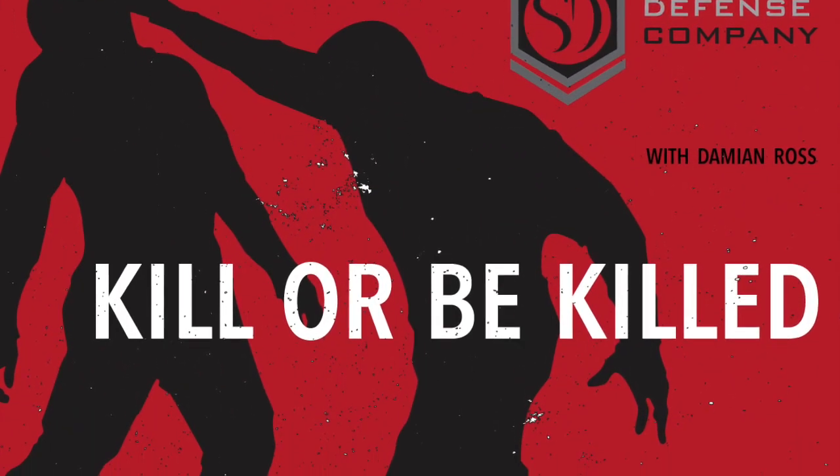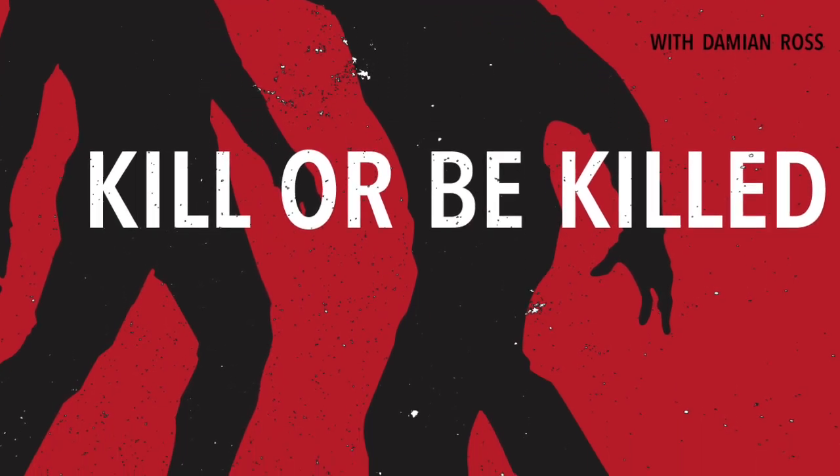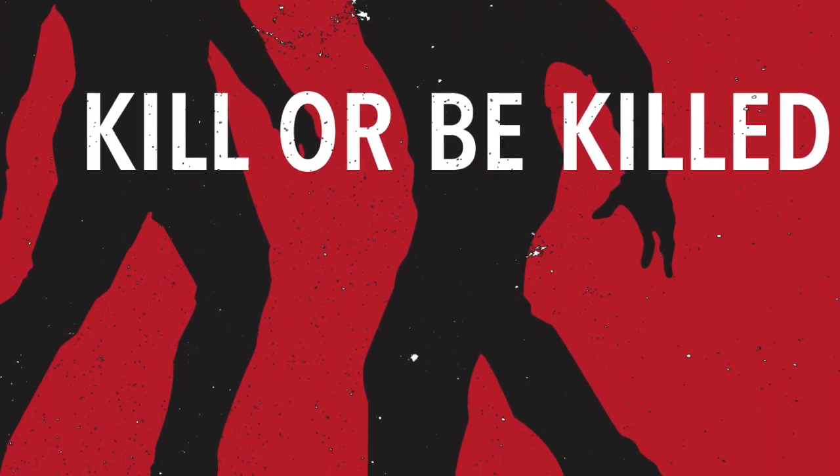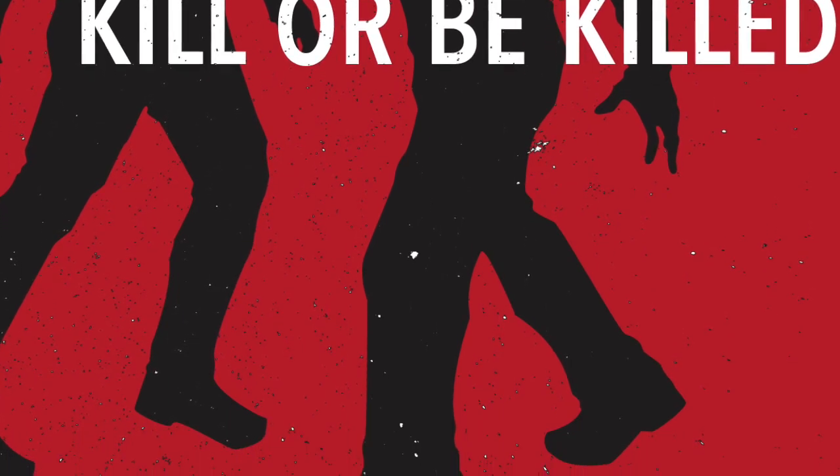The Kill or Be Killed podcast with Damian Ross, founder and master instructor of the Self-Defense Company.